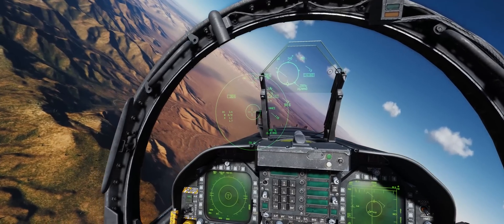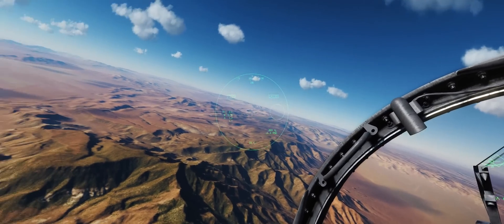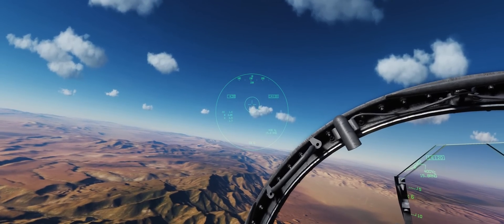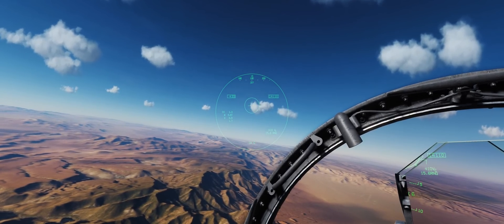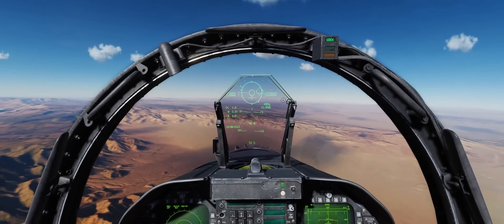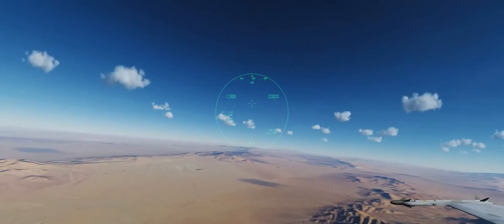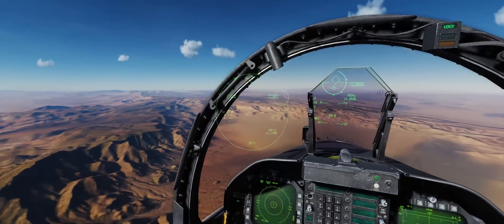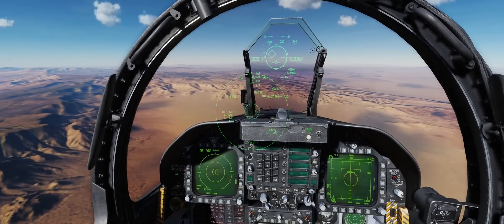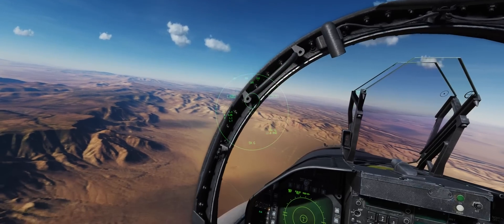We'll go ahead and start chasing down these MiGs. If you want to lock onto a target, you simply put that circle over the enemy aircraft and press the cage/uncage button, and that'll lock right up for you — same way it would if you're doing boresight, just anywhere in the infinite places in space and time you could put your head. These MiGs seem to be going faster than I remember putting them in the Mission Editor, but that's okay.